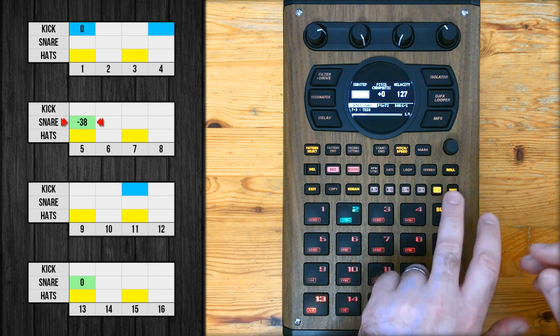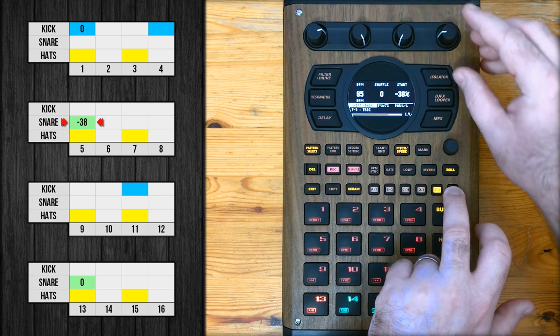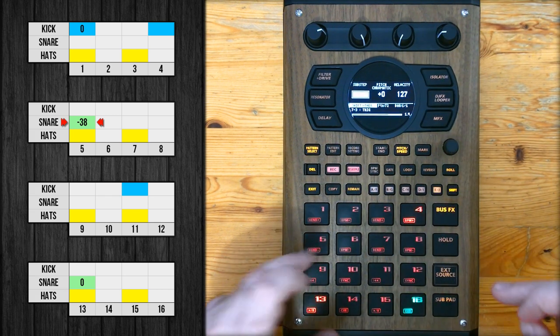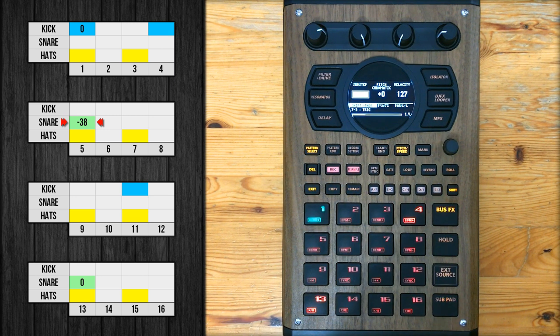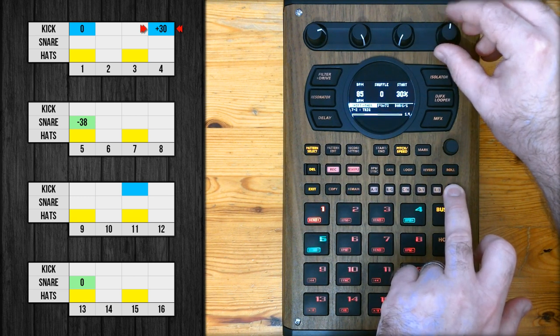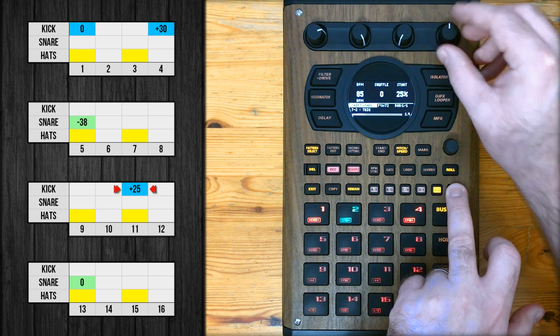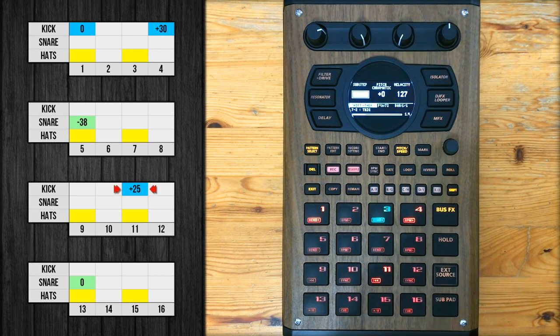So the next snare I'm going to hold down shift and adjust it to make the snare play early. Next let's get the rest of the kicks — select the kick again. The kick that goes on step 4, let's push that forward about thirty percent. Then the kick on step 11, let's bring that back to about negative value. So you can kind of feel that's a little bit more loose.